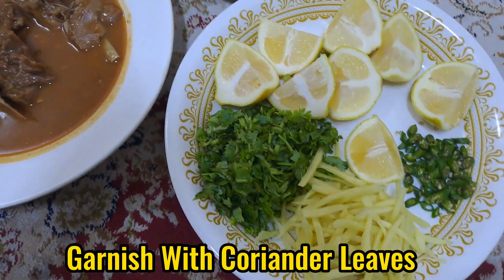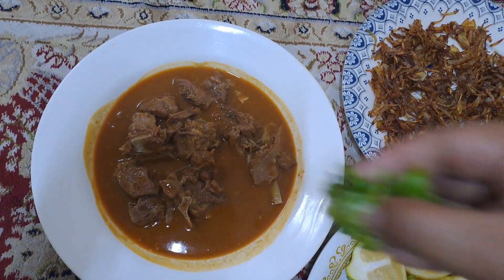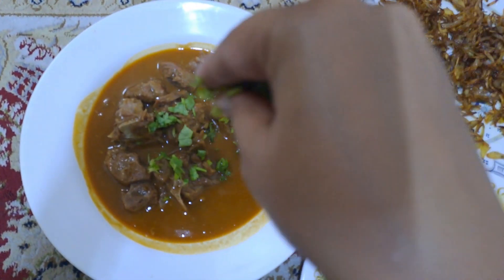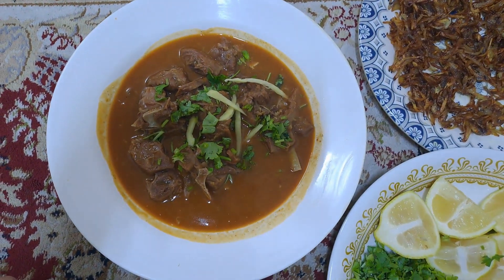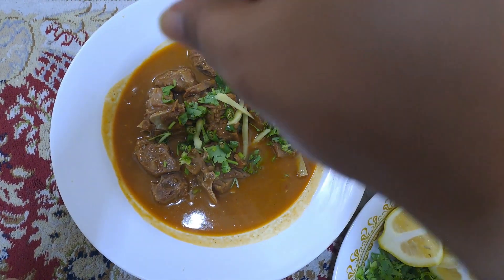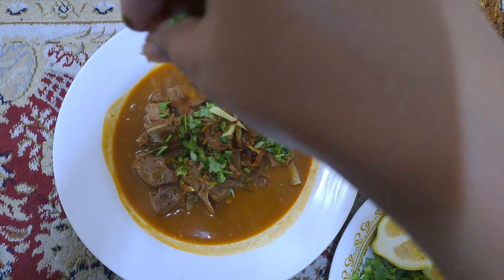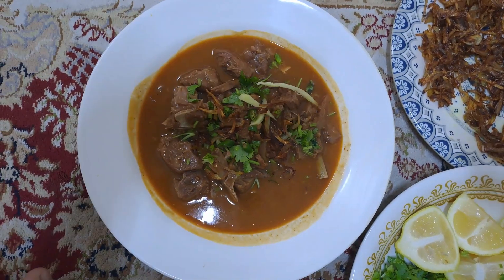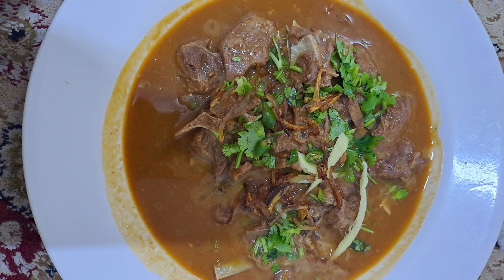Garnish with coriander leaves, ginger, green chili, fried onion, and lemon.